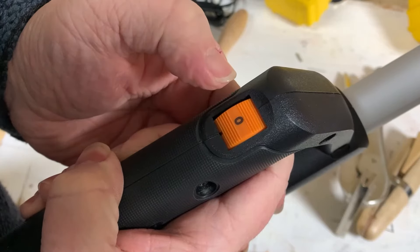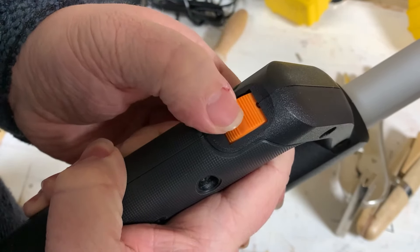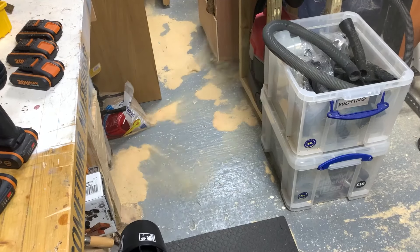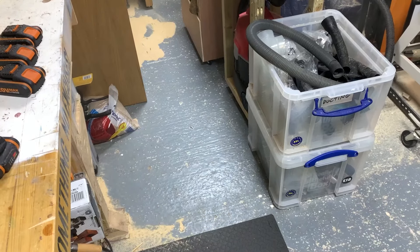Controls are fairly simple. This little dial here is off at zero and gives you a low power mode at one and a high power mode at two. That'll learn any spiders who decided to set up home in my workshop — I don't need to sweep the floor now either.